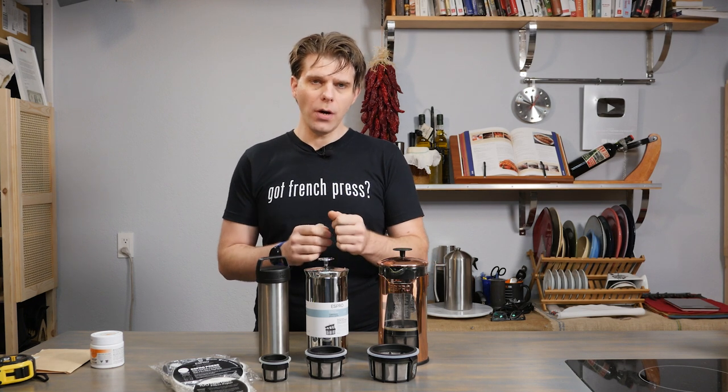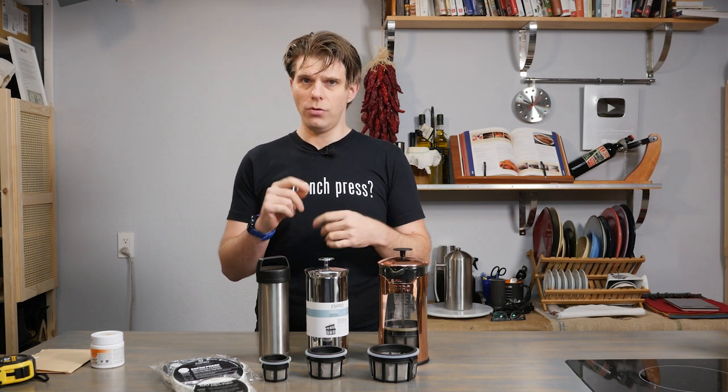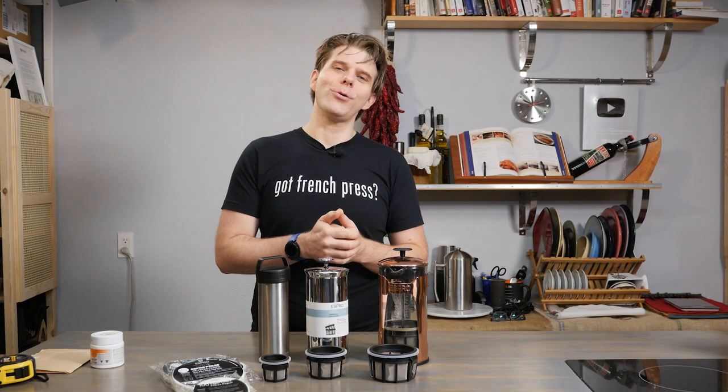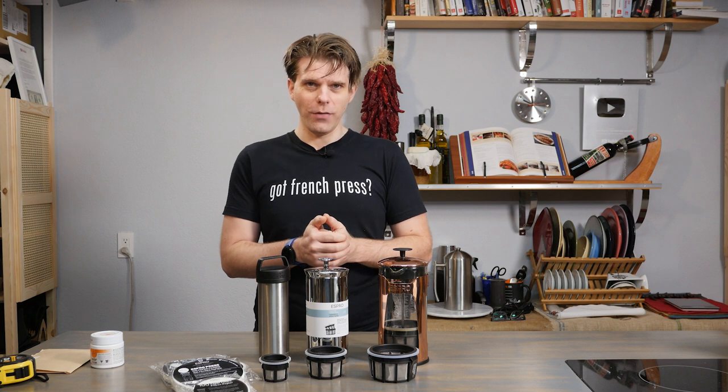Are you looking to replace the filter on your EsproPress, but you don't know what size to get? You don't know how to replace it? You don't know where to get it? We're going to answer all those questions today on FrenchPressCoffee.com.